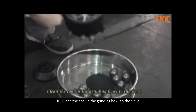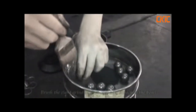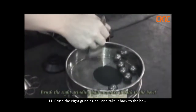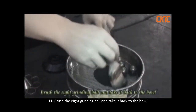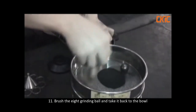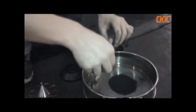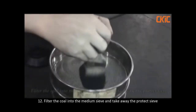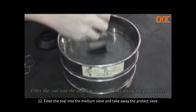Clean the core in the grinding ball into the sieve. Brush the 8 grinding balls and take them back to the ball. Filter the core into the milling sieve and take away the protect sieve.